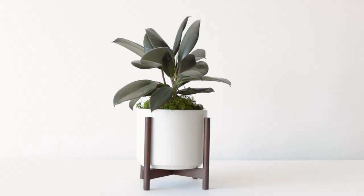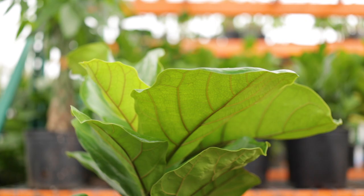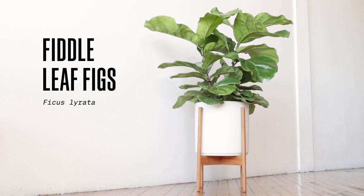Hi there! I'm Renee with Leon and George, and these are fiddle leaf fig trees, also known as Ficus lorata. Interior designers absolutely love this plant — it's full, beautiful, structural, and eye-catching. Contrary to popular belief, it actually can be quite low maintenance if you know how to take care of it.